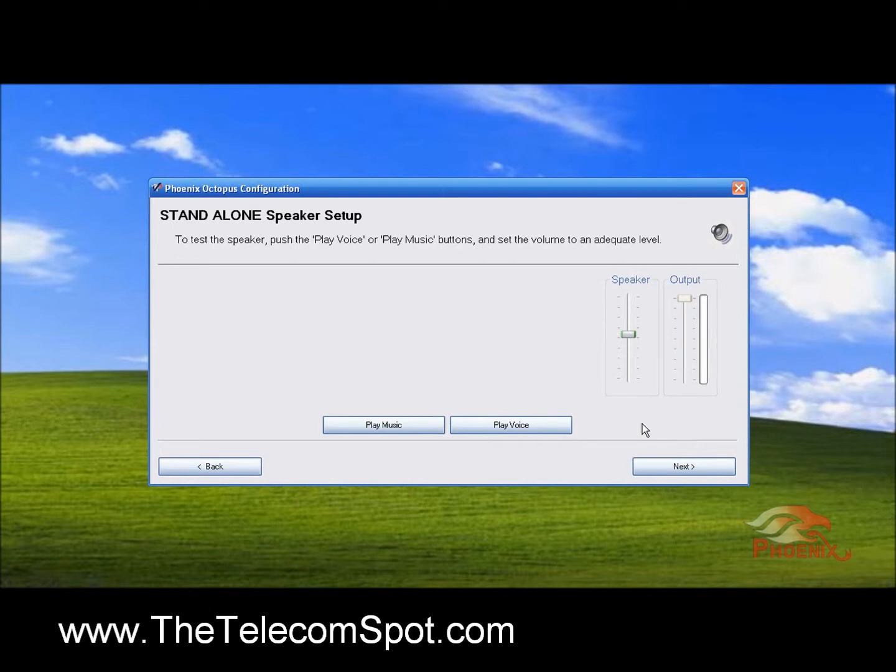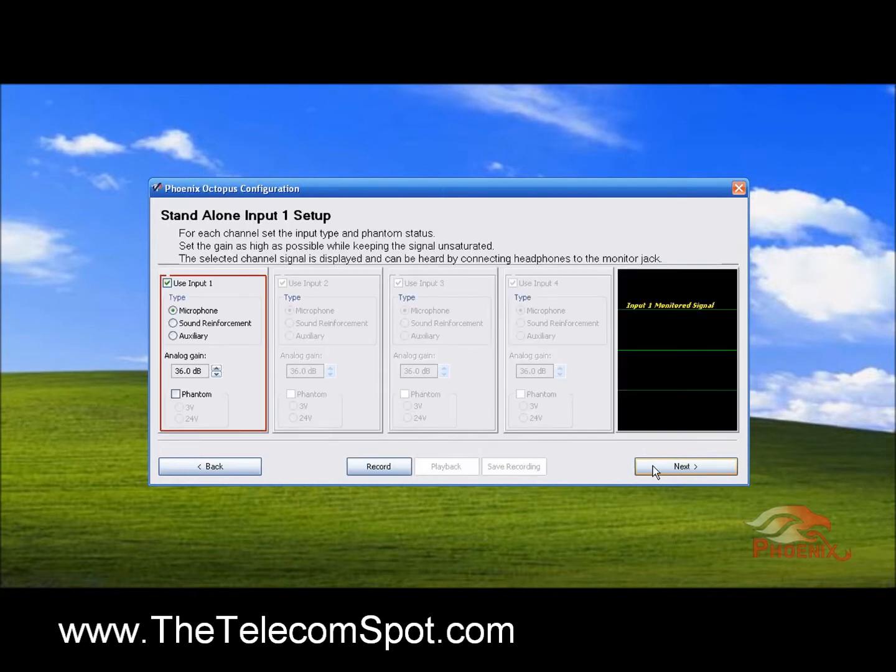We then go through and set up the four inputs of the unit. Each can be set as a microphone to be included in the automatic mixing process, a sound reinforcement channel, or an auxiliary channel. In a multi-unit setup, you will need to set the inputs of the master unit as slaves. We're going to select the microphone for our input. I'll set the gain at 36 decibels. All microphones will be set at the same gain level to be included in the automated process.